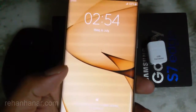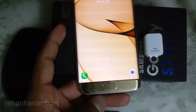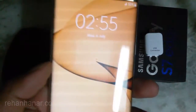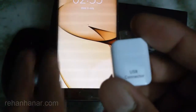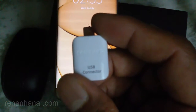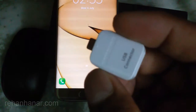Hello friends, this is Rehan. In this video I am going to show you how to connect a USB keyboard and mouse to the Samsung Galaxy S7H. Samsung itself provides a USB connector to achieve this — if you buy the Samsung Galaxy S7H, you will get this USB connector included.